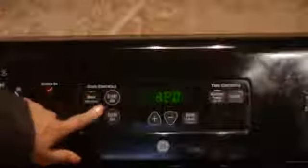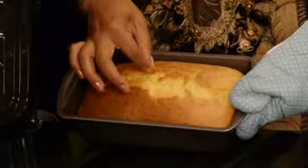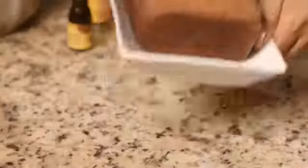So now we're ready to bake our cake. We're going to bake the cake for about an hour and 10 to 15 minutes, or until you can stick a toothpick inside the center. If it comes out clean, then that means your cake is done. So there you go — that's how you make a pecan pound cake.